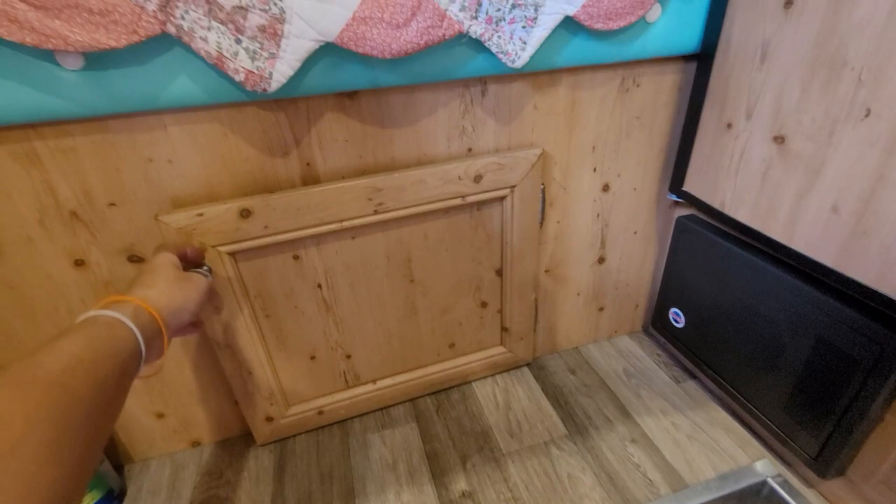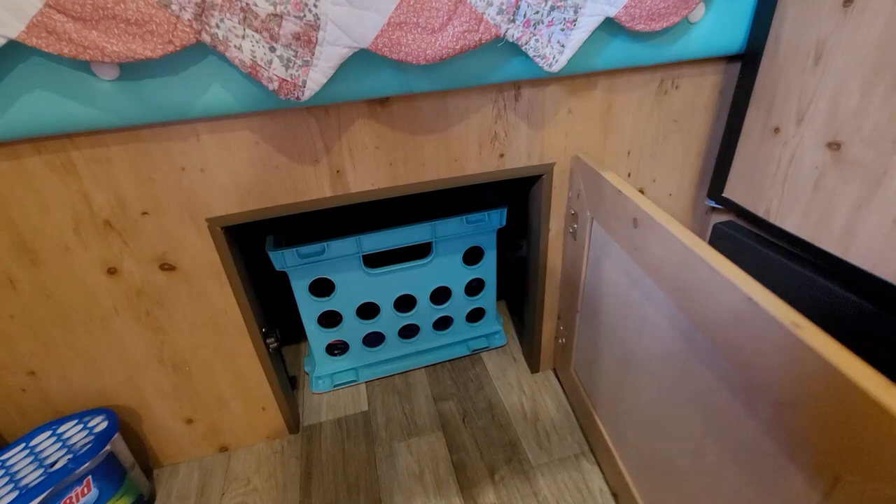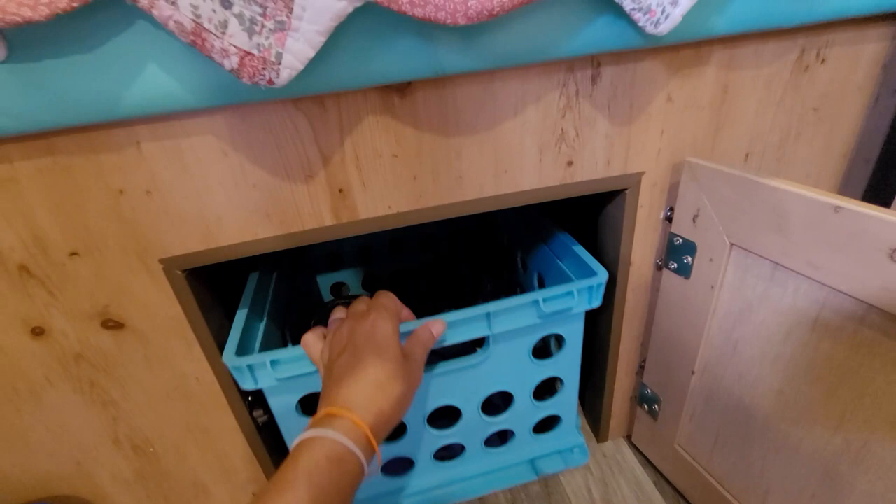Down here is the pass-through. This is the door that broke off — I was able to fix it, so when I did order the other one from Sunray, I put it over there. Worked out pretty good, but I still need to figure something out with that and redo the screws. This is the pass-through underneath, and I just use this for my dirty clothes basket.